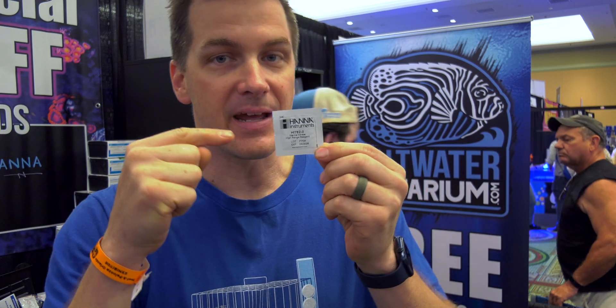The range on this is from 0 to 75 parts per million, so this is going to hit nearly every saltwater aquarium hobbyist out there. And here's the big kicker: one reagent packet is all it takes to run this test. So for those of you that have the phosphate checker, same thing — that's all you need to run the high-range HANA nitrate checker. Super simple, super easy.